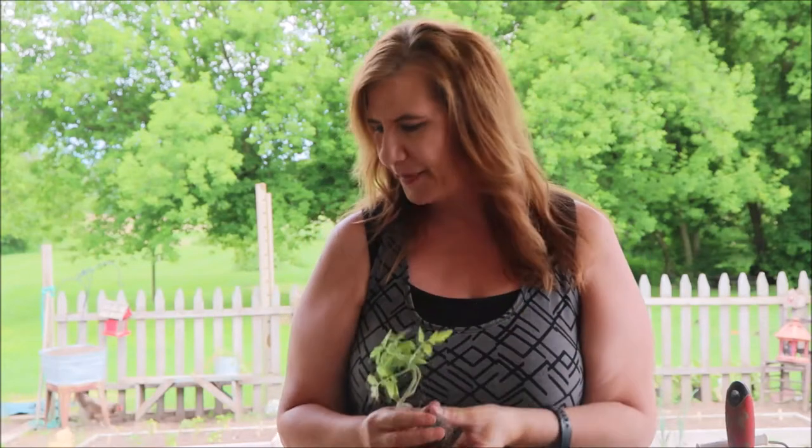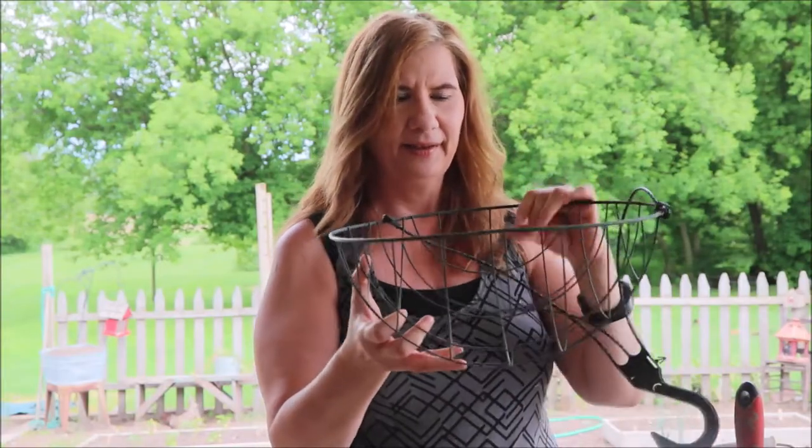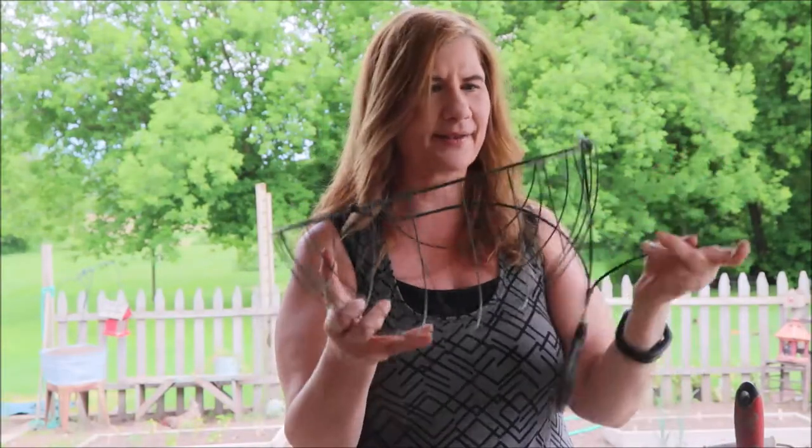I've never done an upside-down tomato planter before but I've really wanted to do one. Normally you'd plant them in a bucket similar to this, and while this is pretty functional it's not very pretty. I have these wire baskets and it has a hanger — I just have it disconnected for the moment.